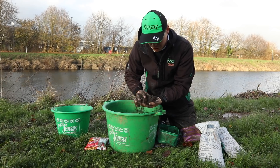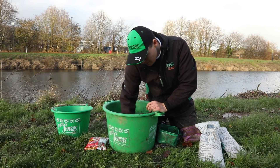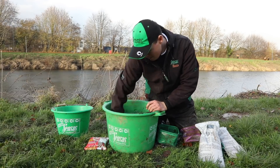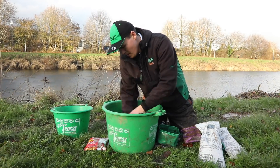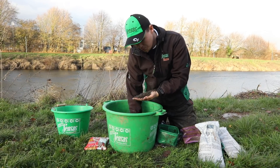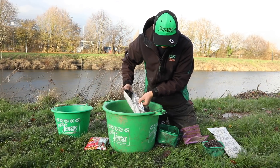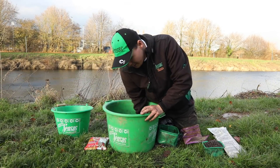Now the ground bait's taken on the crushed, grilled hemp and the water, but it does need fractionally more water before you can add the soil. It's always better that the ground bait is slightly too wet before the soil goes into the mix. The ground bait's now started to form smallish balls and is ready to have the TDR mixed through it. I generally do this one bag at a time and really thoroughly mix it through the ground bait.